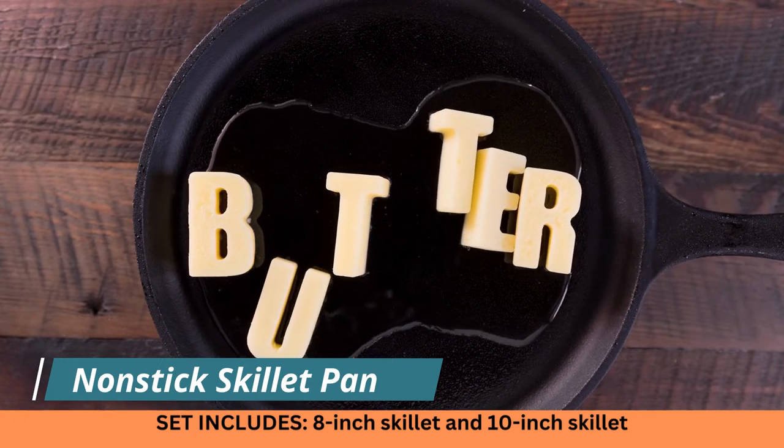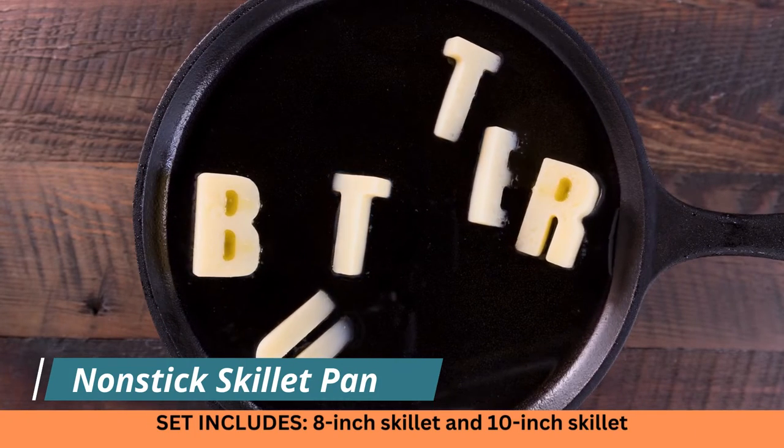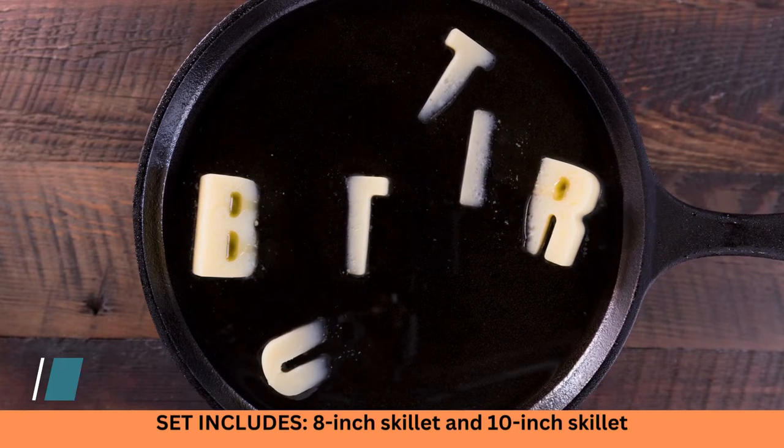Nonstick skillet pan set by Cuisinart, two-piece aluminum, black, stainless steel. Model number 57B 22-810BK.